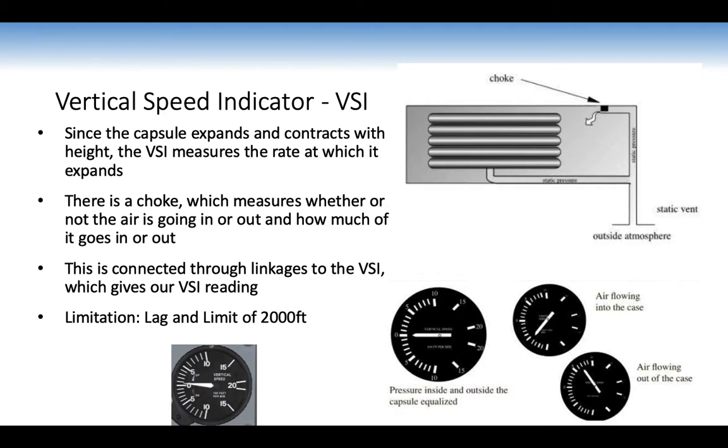The vertical speed indicator measures the rate at which the capsule expands and contracts with height — that is, feet per minute. A choke measures whether air is going in or out and how much, connected through linkages to give the VSI reading. Descending means air goes in; climbing means air goes out. There is a lag limitation, and the max reading is only 2,000 feet per minute — this is not a design limit of the airplane, which can climb or descend faster, but it wouldn't be safe for the pilot.